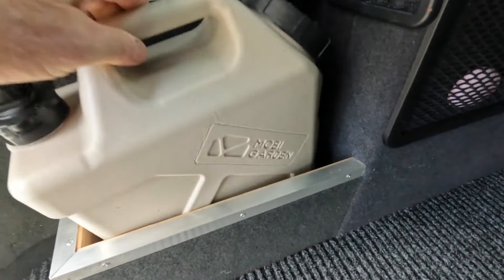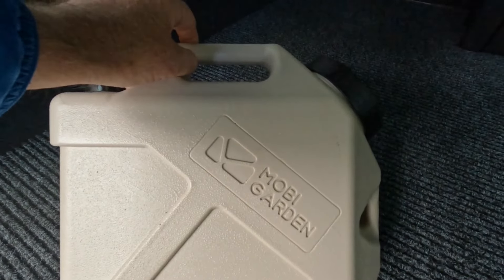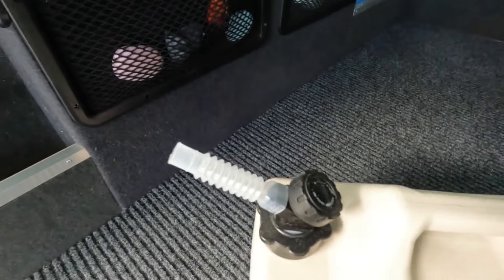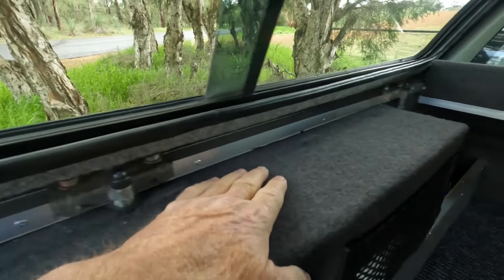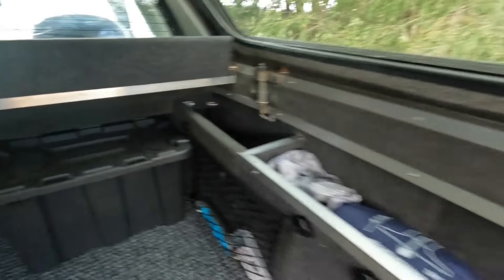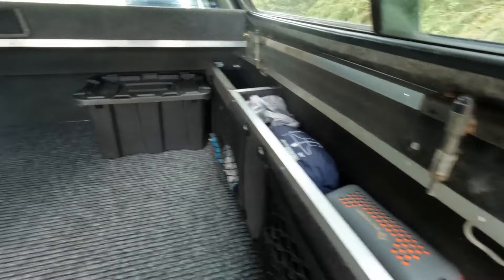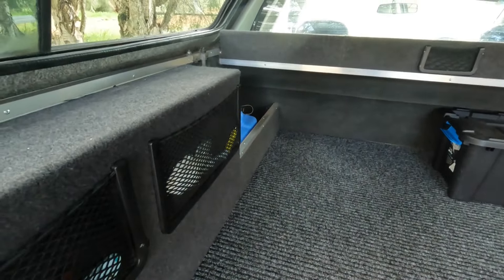These ones here work really well, you can get a lot of stuff in those. I've got another 10 litre water container here — a bit more fancy one, this is called a Moby Garden — which has the water spout on the other end, which is handy. That fits in that space there. I put angles all the way around, an angle along the bottom of there, closed it off. I did all the sides over the wheel arches both sides right through because over the wheel arches it's just wasted space.